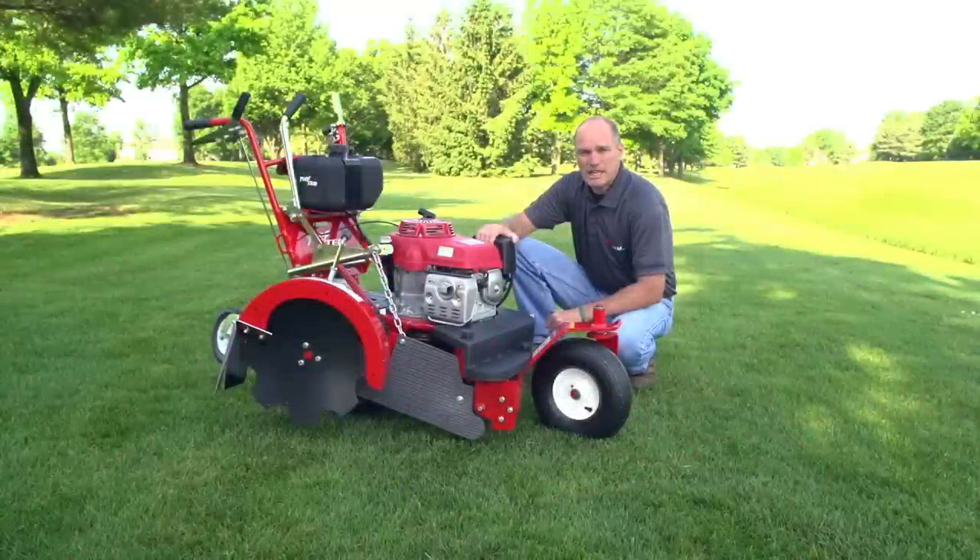I'm Jim. Thank you for taking the time to learn about the Turf Tech Multi-Use Power Edger. We look forward to hearing from you.